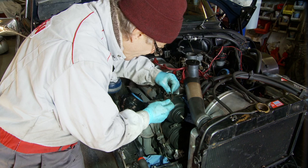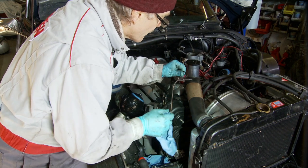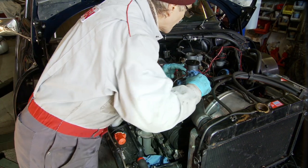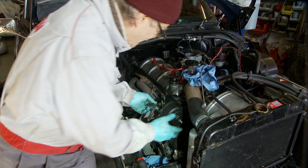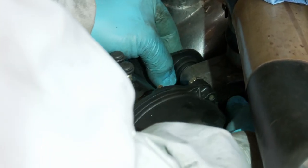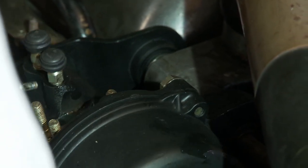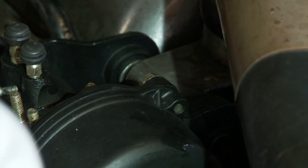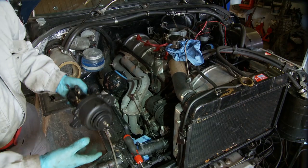We have nearly all of the pipes off, apart from the one going down to the CRC. The centrifugal regulator is now virtually free — I just need to take out the main pivot bolt and catch the spacers as they fall. And there's the centrifugal regulator off.